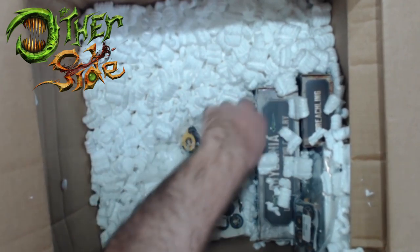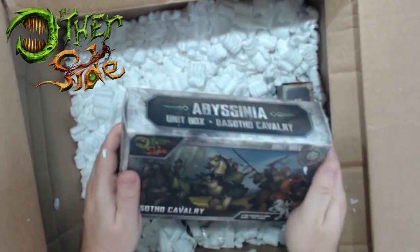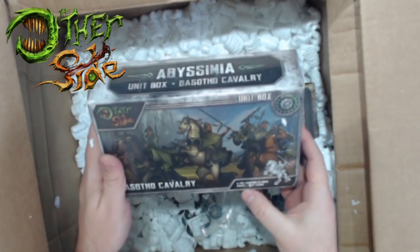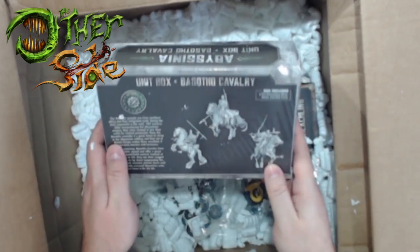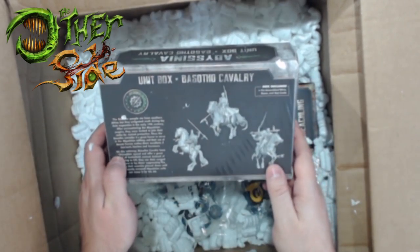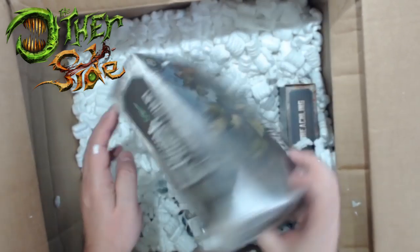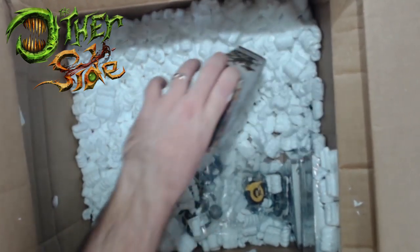Here's the Pasatho Cavalry - more Abyssinia. We've got six cavalry, and these guys are nice. They do nice mounted characters - six pre-assembled with the stat cards. So Nick will have cavalry for his Abyssinia. We've got machines and horses - an interesting mix.